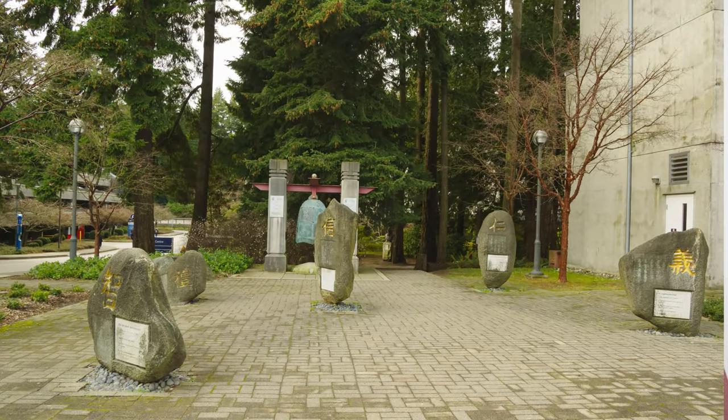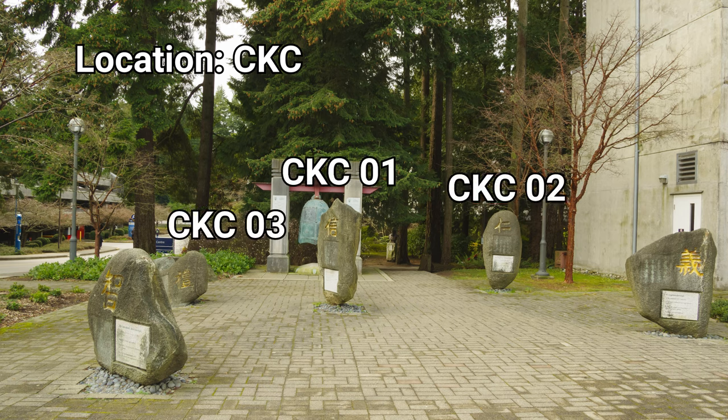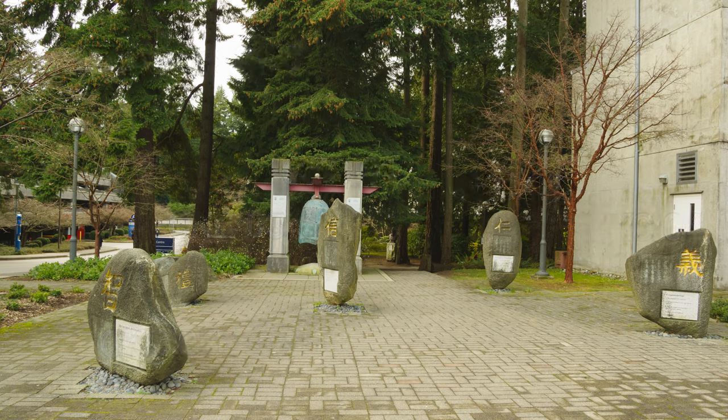Once you have an idea of which inscriptions you'll be documenting, it's a good idea to assign them numbers so that you can coordinate all the information you'll be collecting about them. Ideally, map out the inscriptions first, assigning a number to each. If you're going to visit multiple sites on a trip, you can give each site or zone a short code to identify it and restart the numbering for each site. For example, we can call this location the CK Choi building CKC, and number the stones CKC01, CKC02, 03, 04, and CKC05. Make sure to include the leading zero in the number so that the records will stay in order when you sort them.